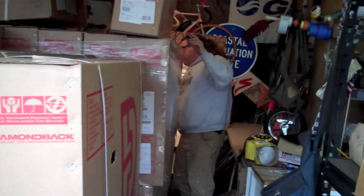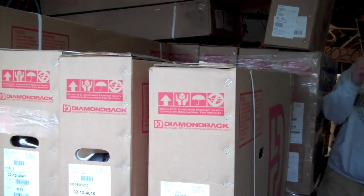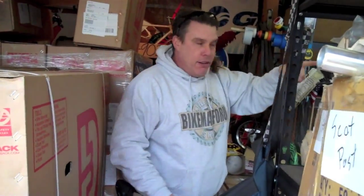How you doing? You ready to go check out those mushrooms? Hang on one second. What do you got here? We got our brand new shipment of springtime bicycles are here. I got 25 of those medium responses right back there. All right, let's go check out those mushrooms.